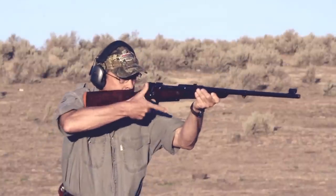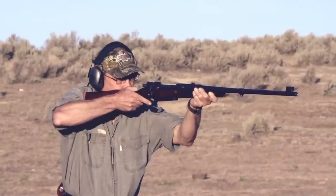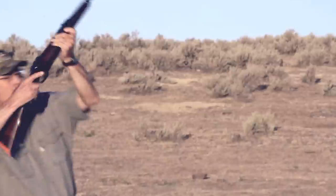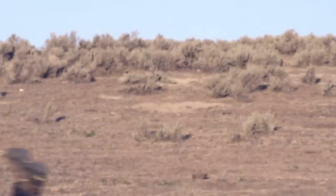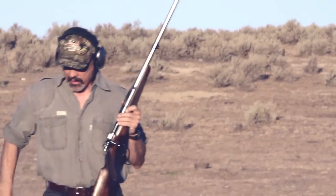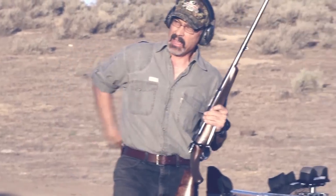Gotta get used to that safety. Whoa — that ought to look good on a video. You alright? Yeah. Notice how I kept that rifle up there — took all the damage on my back.